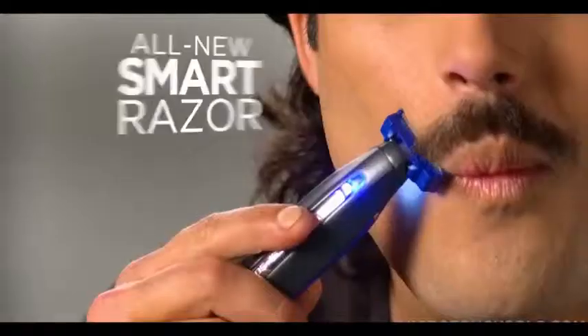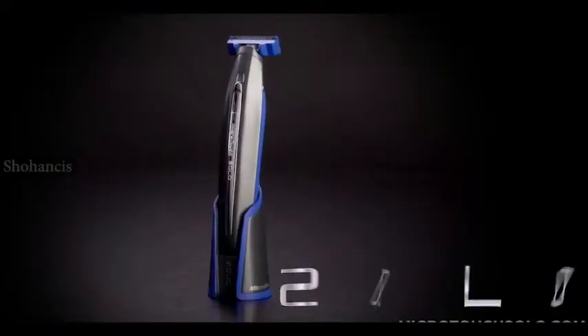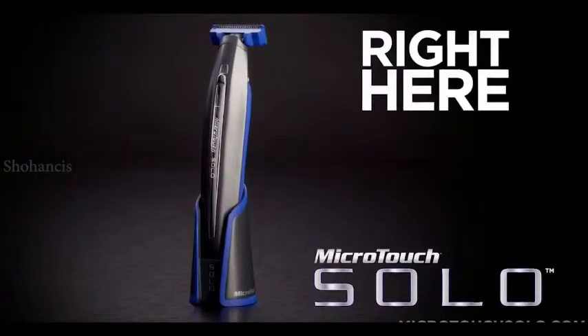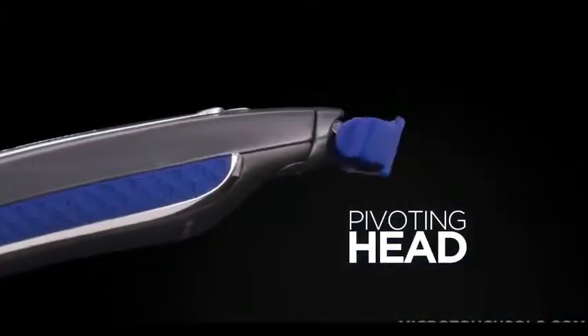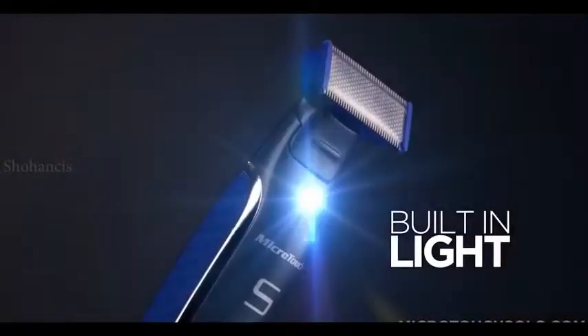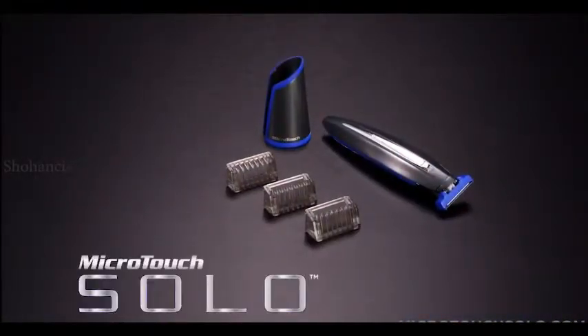Microtouch Solo, the smart razor that gives you perfect results every time, guaranteed, or your money back. Get your all-new Microtouch Solo smart razor right here, right now. Complete with stainless steel blade, pivoting head, built-in high-intensity spotlight, plus three custom guides — the personalized precision grooming solution from Microtouch.